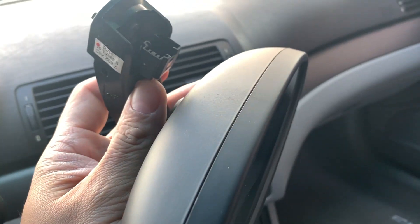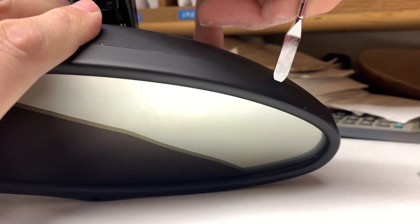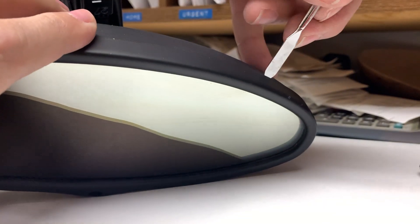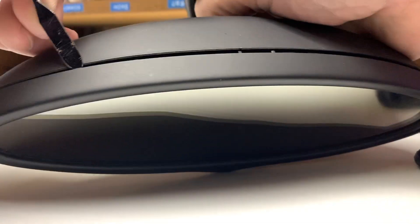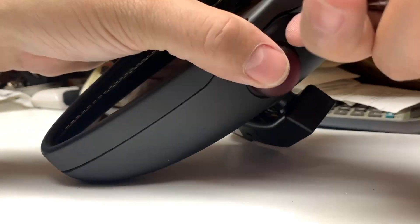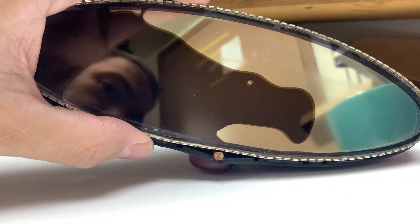I'm actually going to be opening this up and removing just the actual mirror glass. We've got it in our office — we're going to stick the tool in these little gaps, put it in, and twist to pop it up.